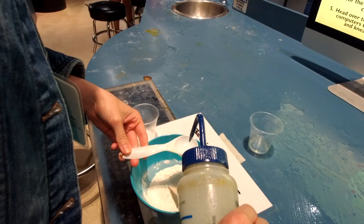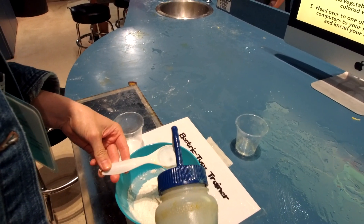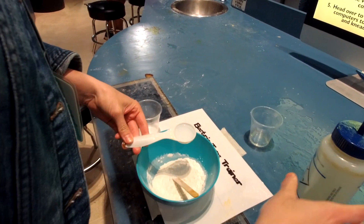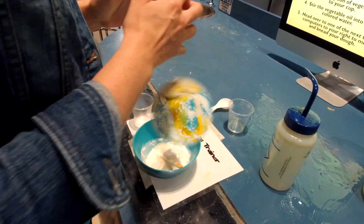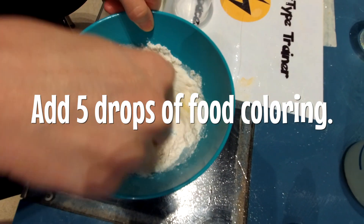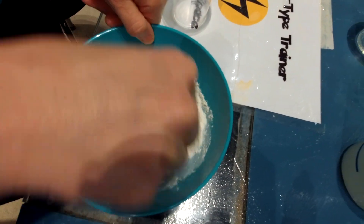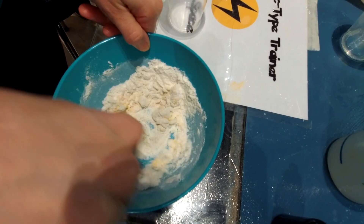So we're adding one tablespoon of water — that's what Marsha's doing right now. And then after that, five drops of food coloring to your cup. The food coloring is meant to make it yellow, because Pikachu is in fact yellow.